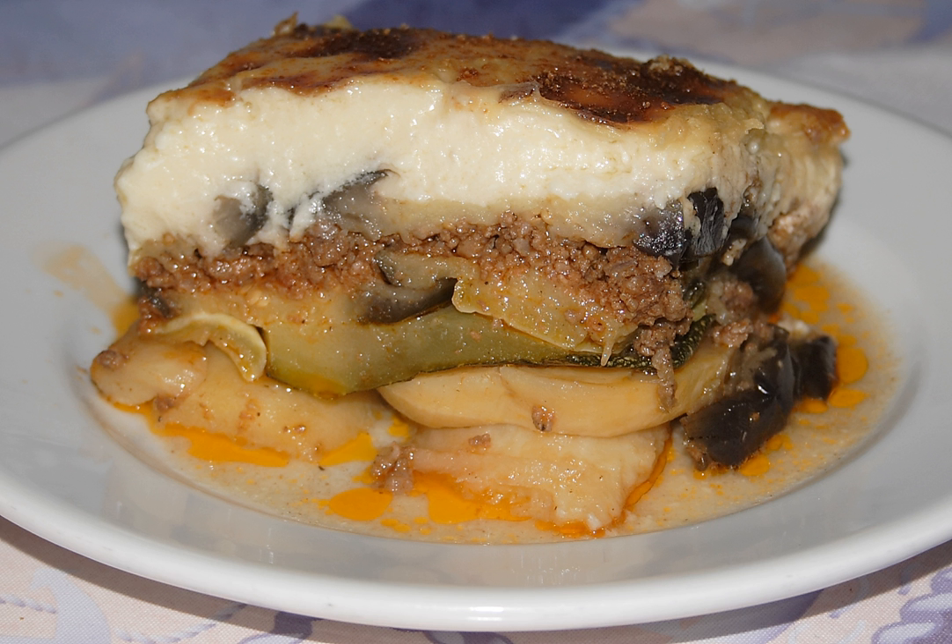The English name for moussaka has Arabic origin — 'moussakas' — literally meaning 'that which is fed liquid.' It was reborrowed from Greek 'moussakas' and from other Balkan languages, all of which borrowed the word from Ottoman.